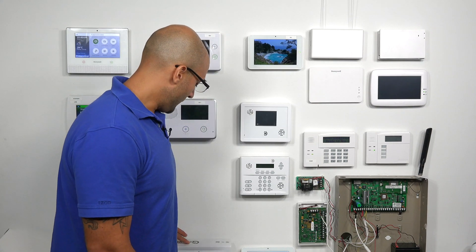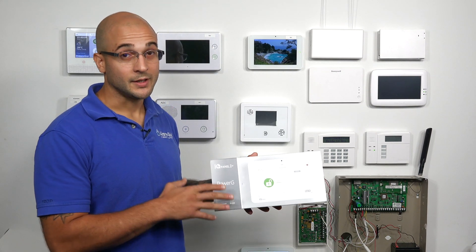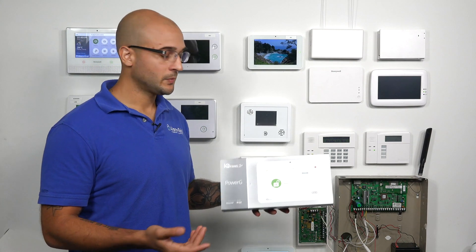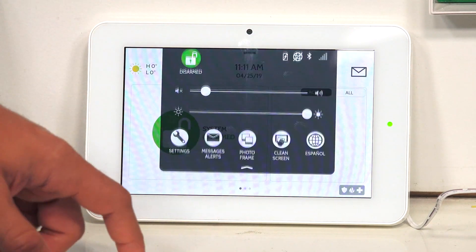Some of the easier ones are if you bought an IQ2 system and this was the box, it will be compatible with 345 megahertz sensors. Another thing you can do is go to the system itself and check the hardware number of it.